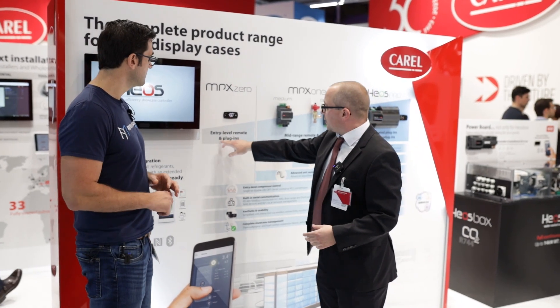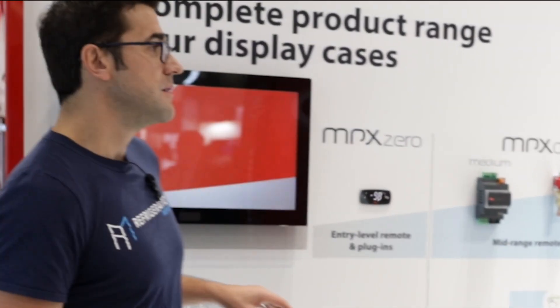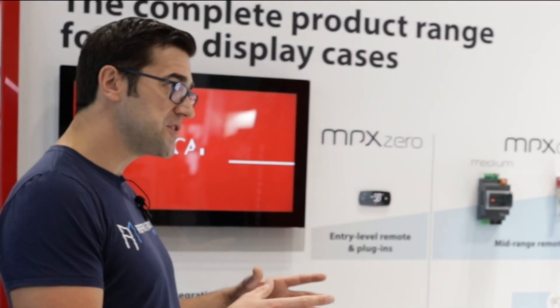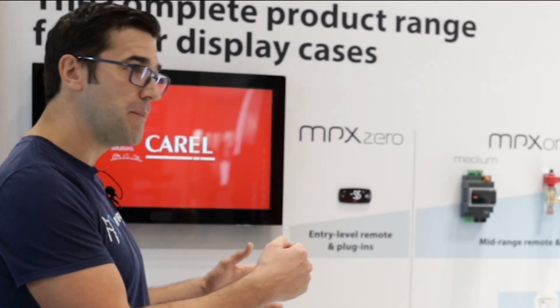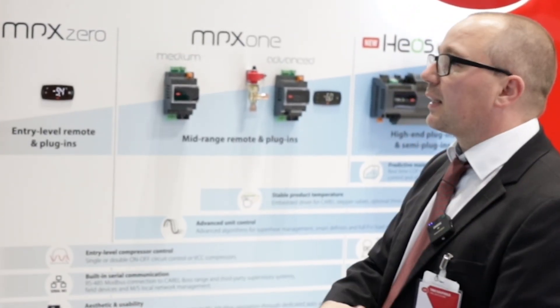We start with the smallest — the entry-level, totally easy, just with the plugins. You'd see these in bottle coolers, like little units where you get Coke and Pepsi out of it, or some small freezers, something like that.